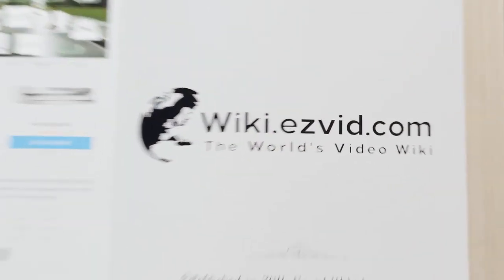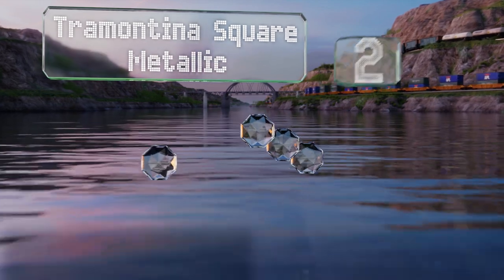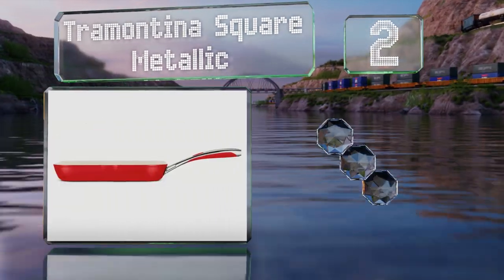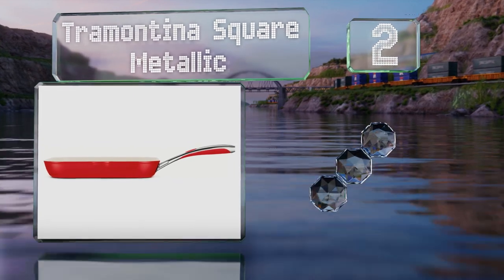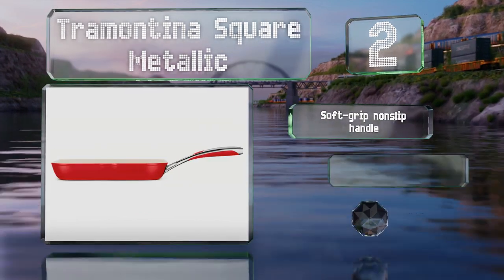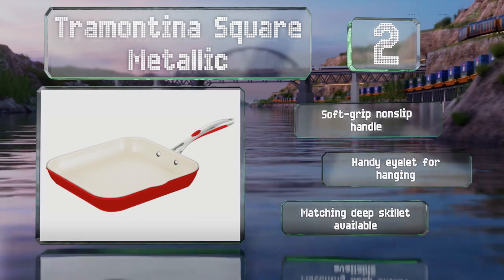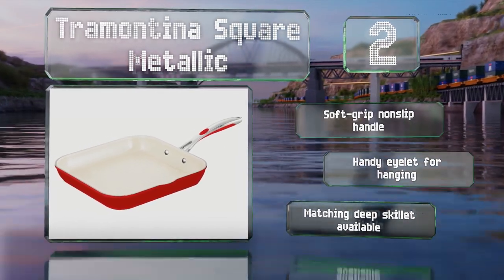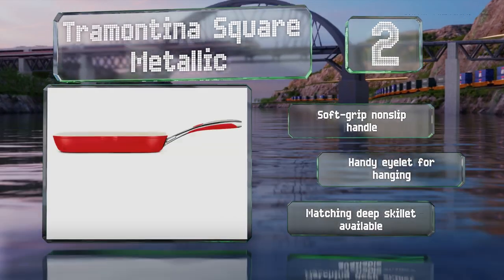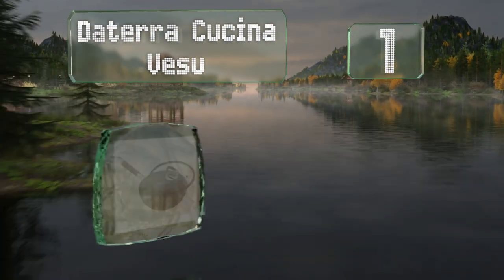At number two, with its fire engine red color you'll have no trouble picking out the durable Tramontina Square Metallic from a crowded cupboard. It's perfect for everything from pressing paninis and searing vegetables to roasting meats, and it looks good enough to use for serving too. It comes with a soft-grip non-slip handle and a handy eyelet for hanging. A matching deep skillet is also available.